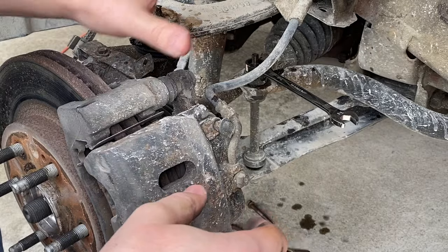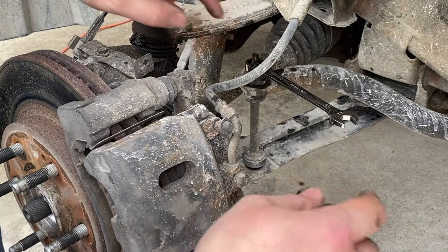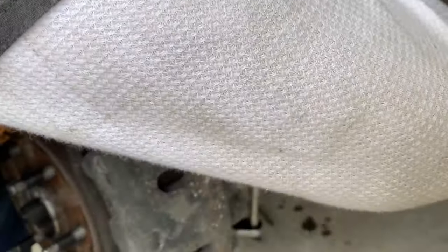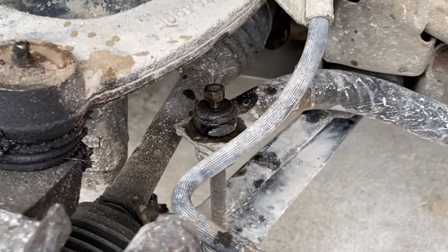To give myself a little bit of wiggle room to be able to move the lower control arm, I'm going to loosen the bolt on the sway bar end link. I'm not going to take it all the way off, just loosen it — I may need to remove it altogether, but for now I'll just loosen it.